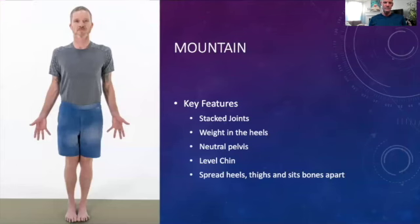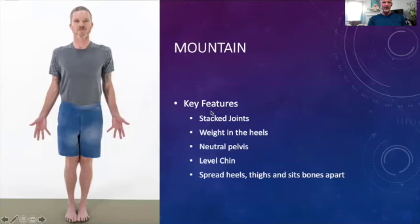We're going to start with Mountain Pose. Looking at the image, the key features are stacked joints — head floating over shoulders, over hips, over knees, over ankles. Weight is in the heels. He has a neutral pelvis, and his chin is level to the ground. For an engaged Mountain Pose, I recommend engaging muscles as if spreading the heels, thighs, and sits bones all toward the outside edges of the mat. Get to your mat, grab your block, and let's break down Mountain Pose.